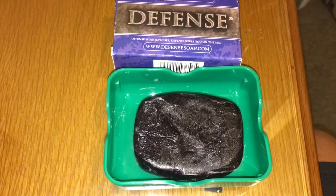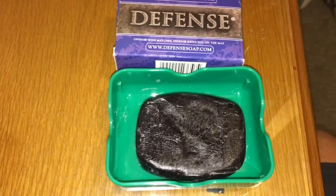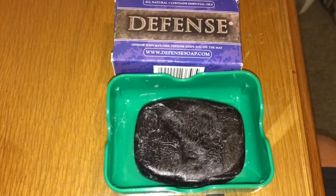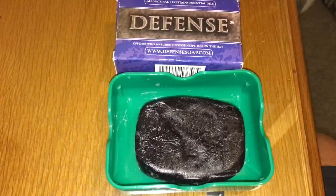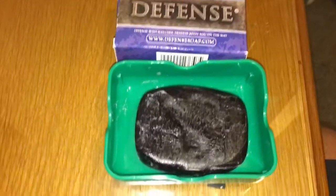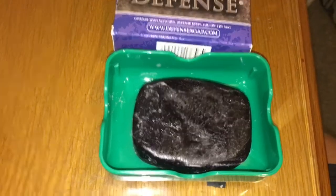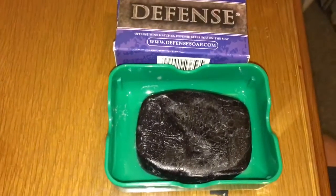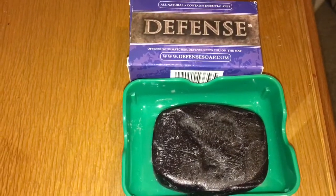I've used both of these soaps for a few days — the Defense Soap for two days and the Armbar Soap for two days. Honestly, the Defense Soap just seems to feel better on my skin than the Armbar Soap.